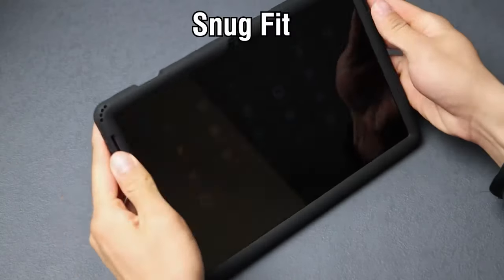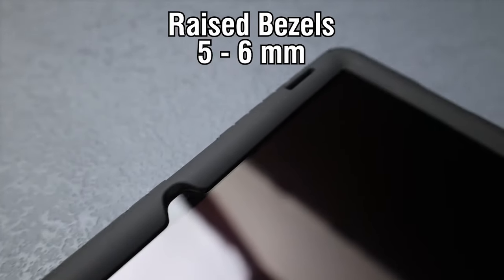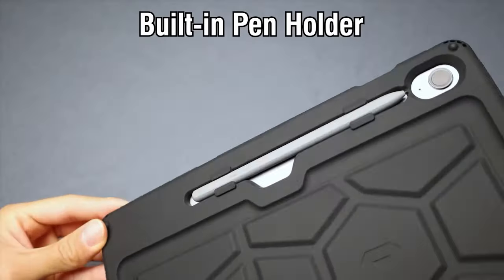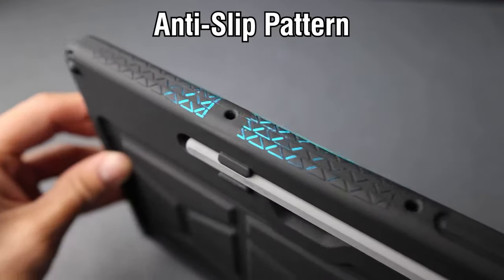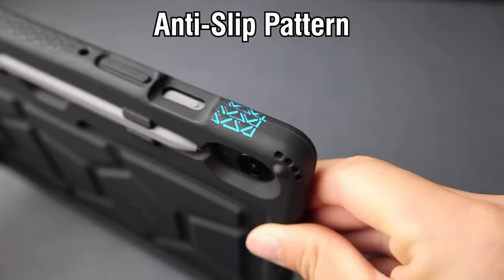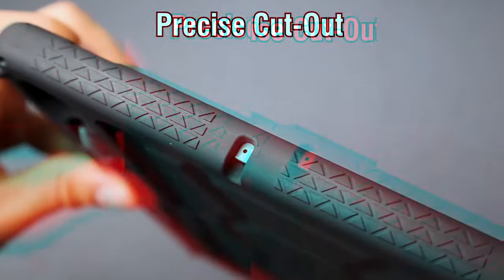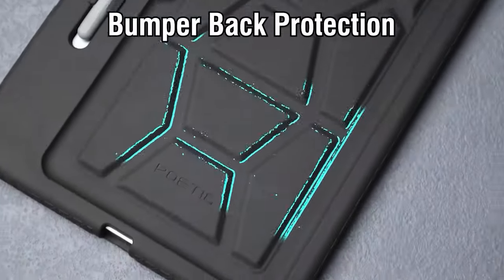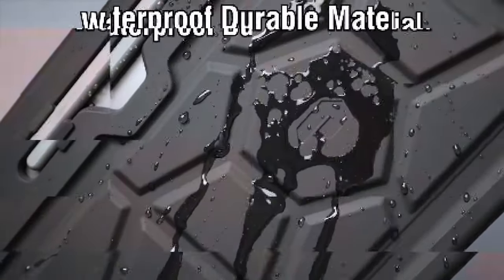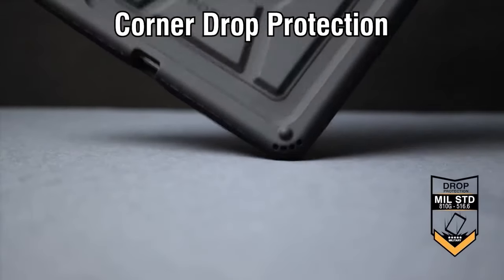Hey Galaxy Tab S10 Plus users, if you're looking for the perfect case to protect your tablet without sacrificing style or functionality, you've come to the right place. Today we're diving into the best cases for the Galaxy Tab S10 Plus, from sleek and minimal to rugged and durable. Whether you need drop protection, a built-in stand, or something lightweight for daily use, we've got the top picks for you.